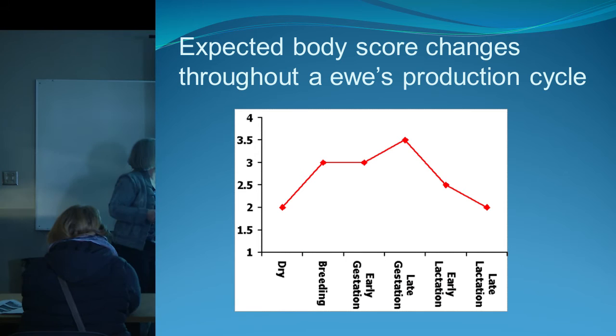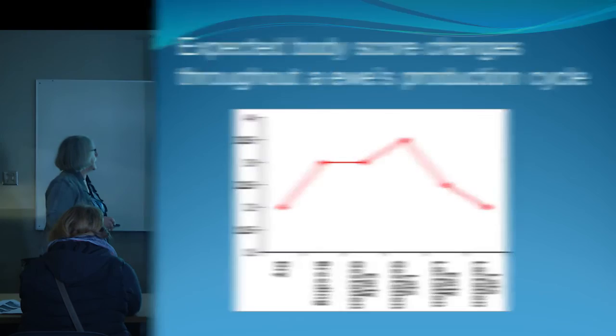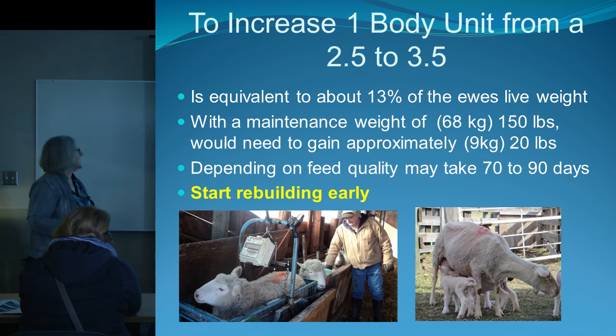To increase one body condition score unit, it takes the equivalent of about 13% of the ewe's body weight at maintenance. So if your ewe is 68 kilos, she needs to gain approximately 9 kilos of extra body condition. Depending on feed quality, it can take 60 to 90 days. If you wait until only six weeks before lambing, you'll never get her there — you need to start early.